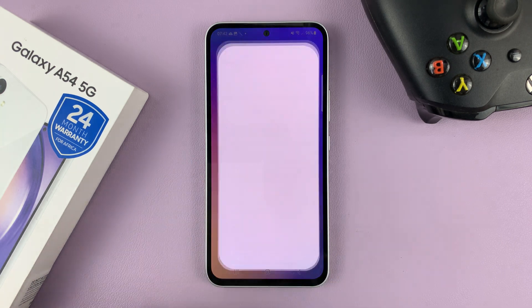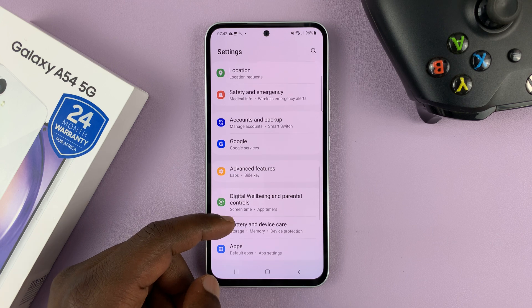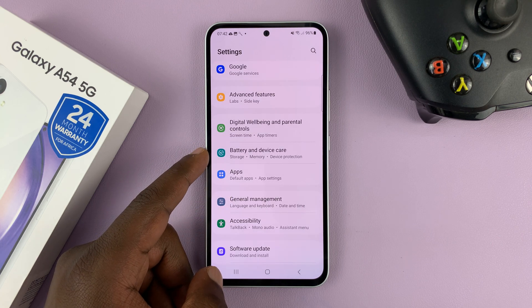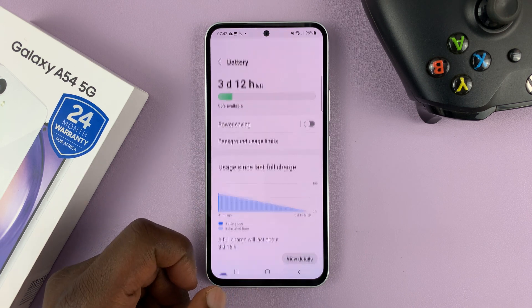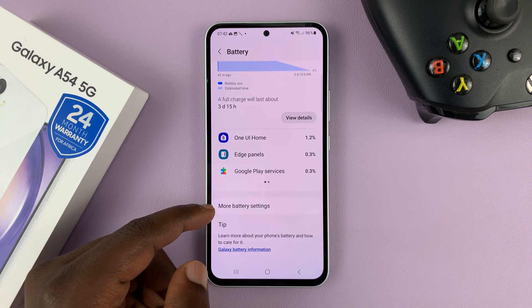Go to the Settings — that takes you to the main settings page of your phone. Go to Battery and Device Care under Settings, and then go to Battery, tap on that, and then scroll down and tap on More Battery Settings.